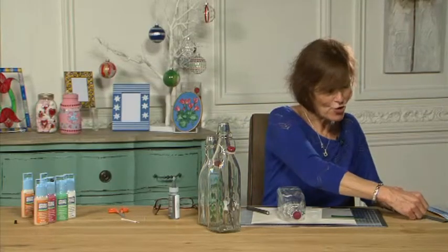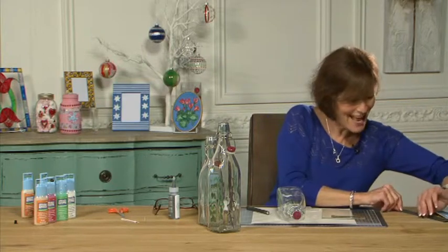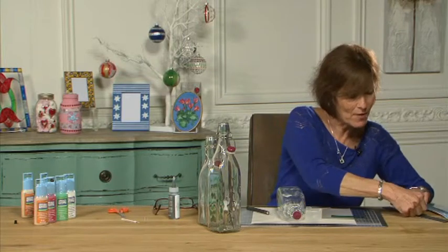Now I'm not going to waste that strip — every single bit of a crafter's life we save every single bit because there's always a use for it later. I'll put that back on there.